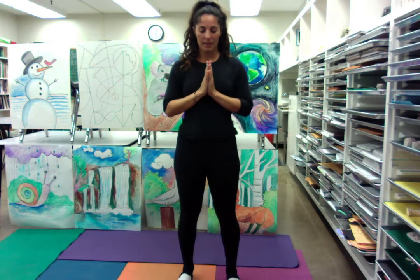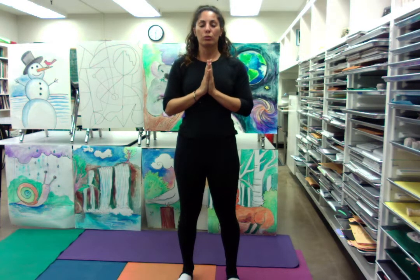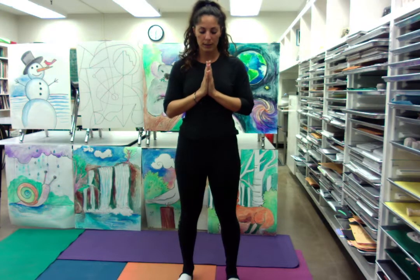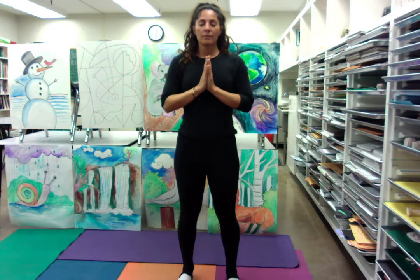Let's take a few deep conscious breaths here. Deep breath in... long breath out. Deep breath in... long breath out.